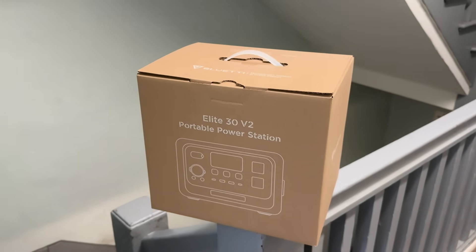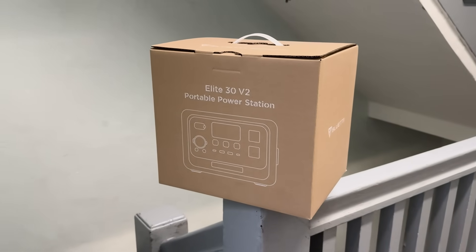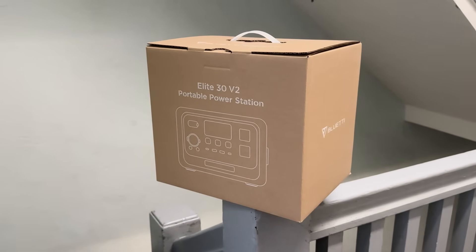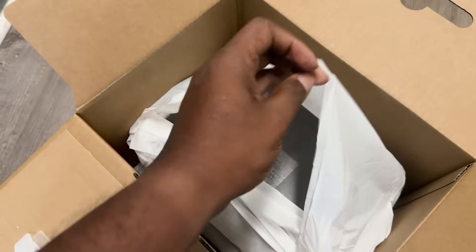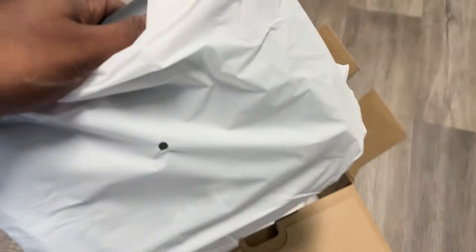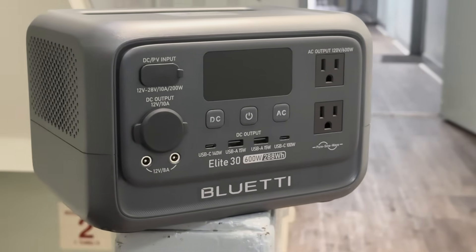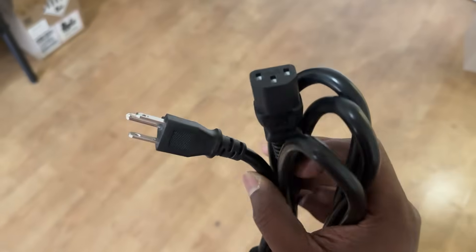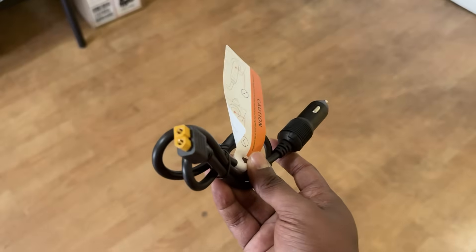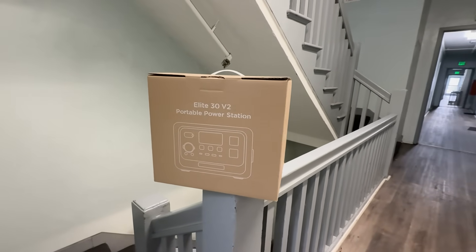Let's get started with a quick unboxing. The BULLETY ELITE 30 V2 comes in a very neat and sturdy box, just what you would expect from a premium portable power station. Inside you get the main unit itself, which looks sleek and compact — very minimal design but feels incredibly durable in hand. Alongside the unit, there's the user manual, the AC charging cable, car charging cable — no unnecessary extras, just the essentials, and that's something I really appreciate.